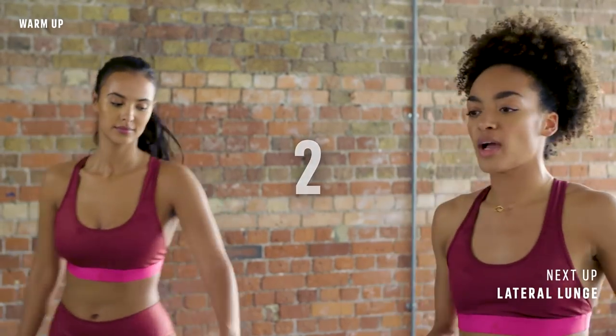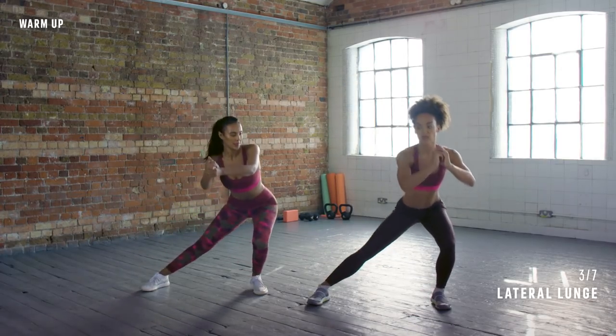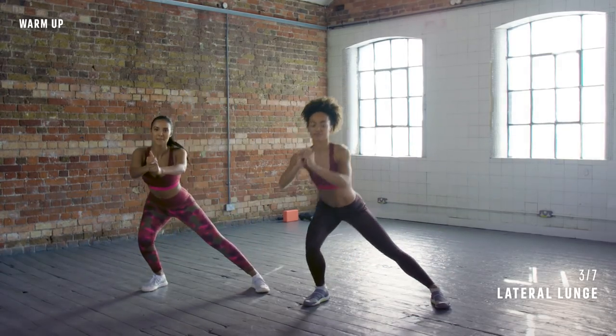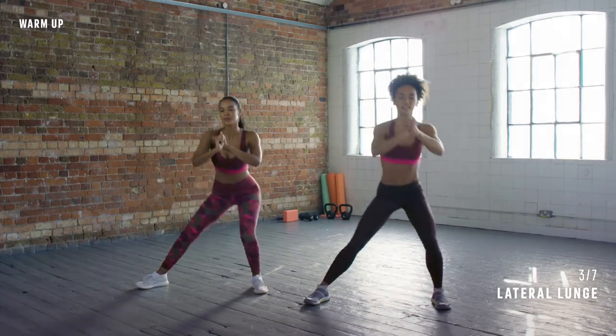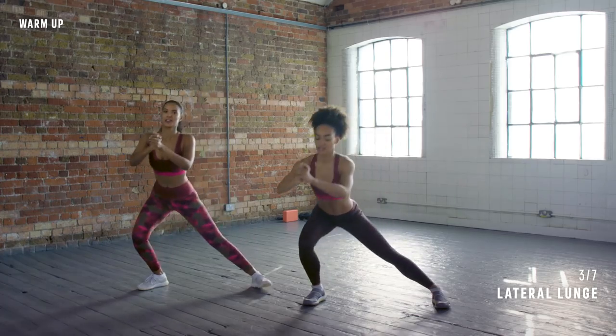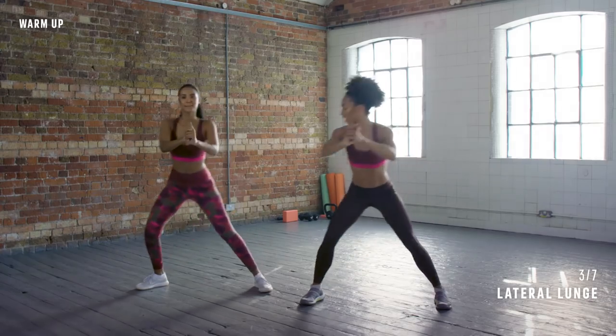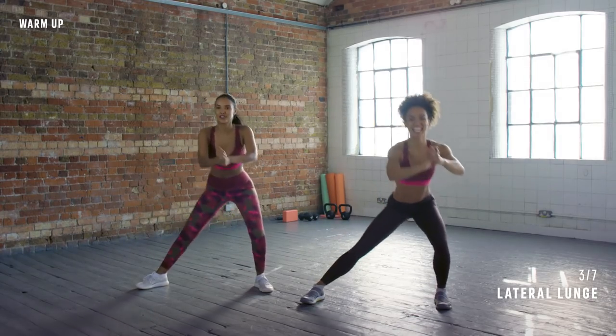Legs a little wider — we're going to do a lateral lunge, so we're going to go to the side once and then go up to the middle and then go down to the other side. This should warm up the lower body. Keep your chest lifted, chin looking forwards. We're going to do about ten more seconds here. Legs waking up? Yeah, the inside is stretching out.